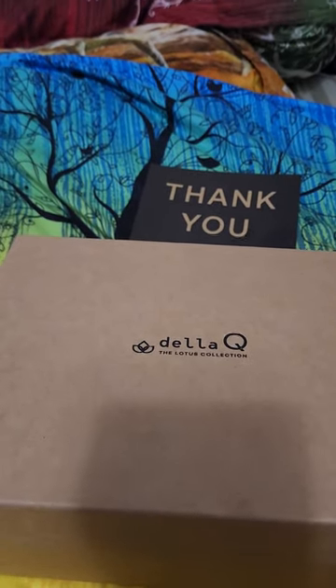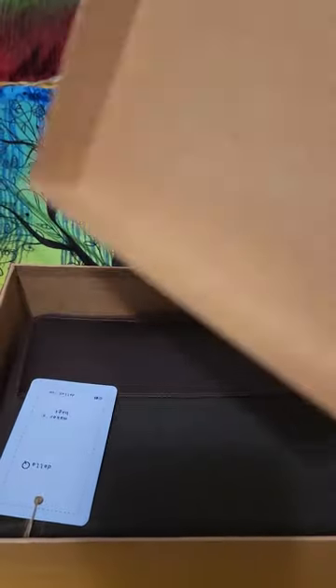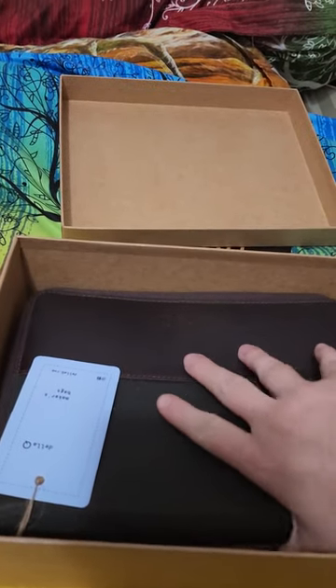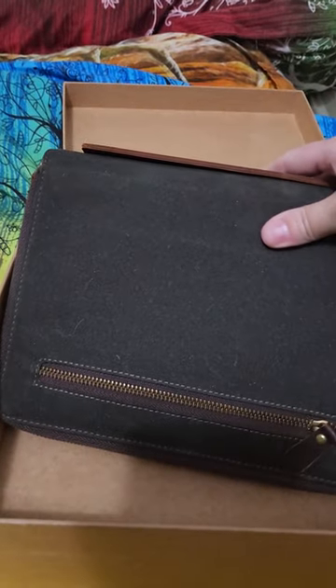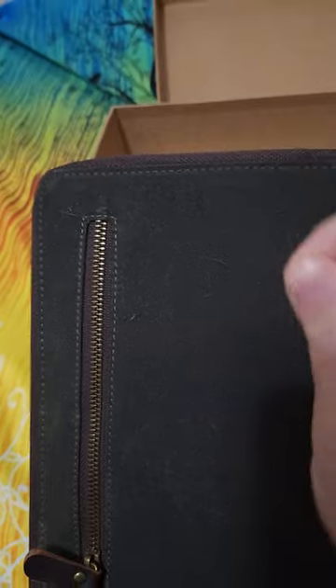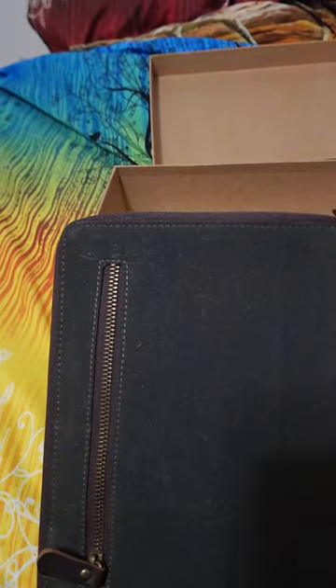Let's take a look at this. First of all, this box is really nice and it's definitely going to be sticking around for Christmas presents — what a nice box. And here we go, look at that. First thing I notice — pretty sure that's yarn fuzz, not pet hair. It makes sense seeing as Madeline Tosh is a yarn company. Oh yeah, it feels like yarn fuzz.